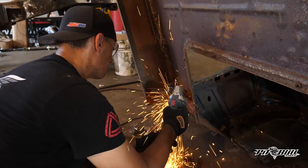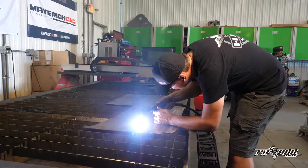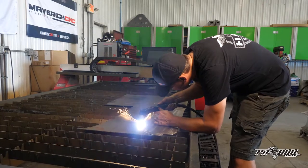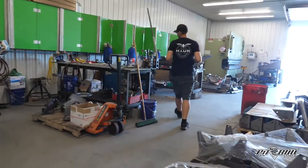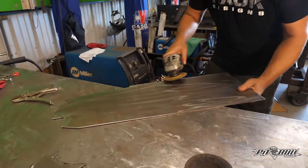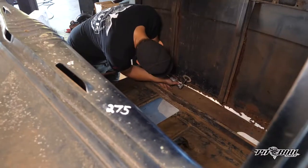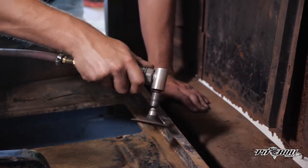The 1946 cab that we got is actually in really good shape for its year. However, there are some dings and dents, but it's going to match the patina finish we're going for. The lower portion of the back of the cab is really rusted out, so I'm going to change the floor plan. We're going to channel it over the frame a little more than factory, which will allow us to cut out all the bad stuff and set up our new body mounts.